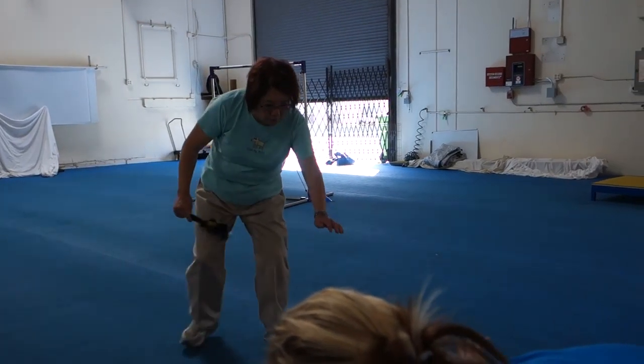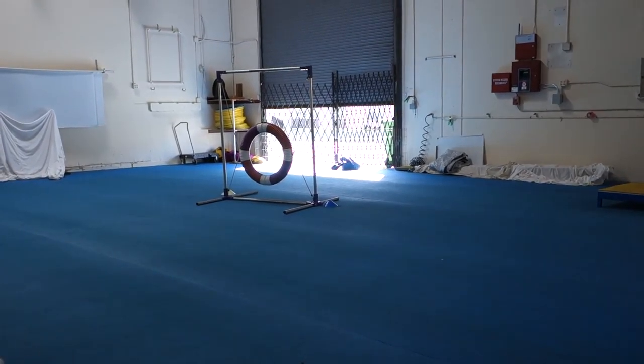Ellie, no — come here, it's all right. I'm glad we have to clean it because it's on the teeter, so we gotta turn.